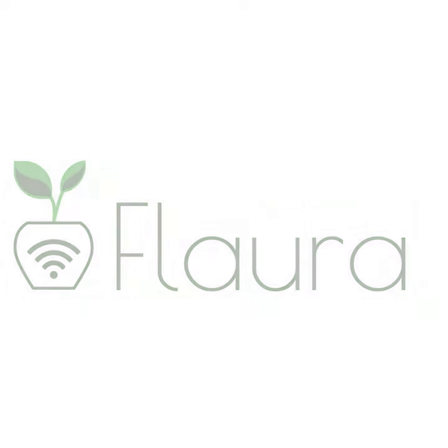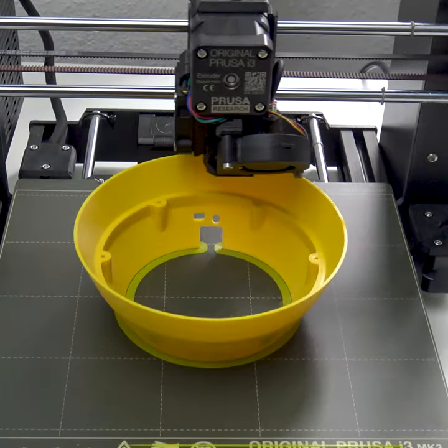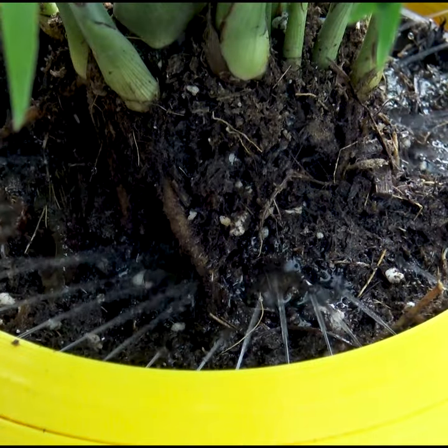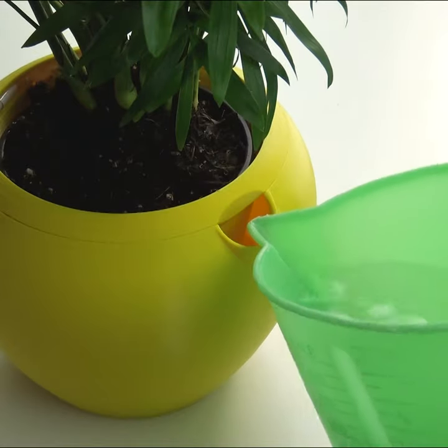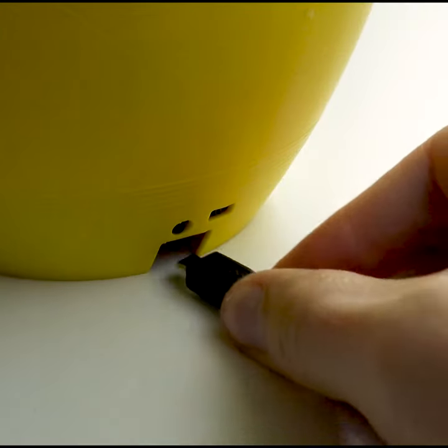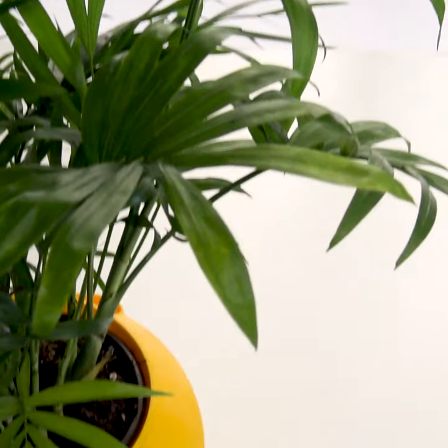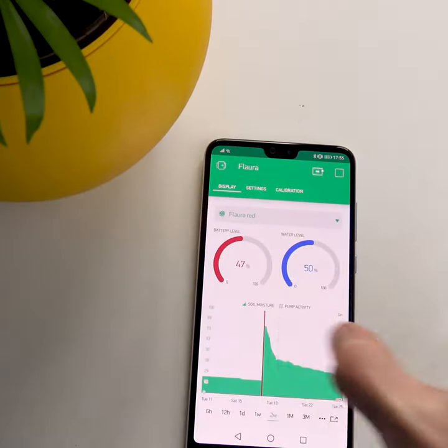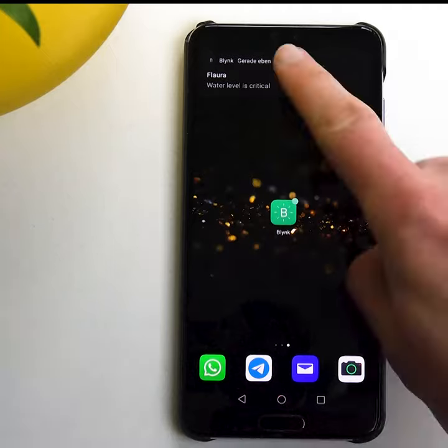It features a 3D printed housing, soil moisture tracking, automatic watering, an integrated water tank, a rechargeable battery, Wi-Fi and Bluetooth, app control, push notifications, and so much more.